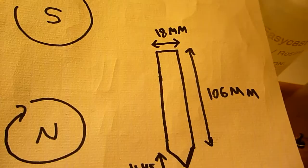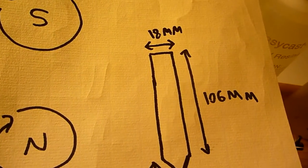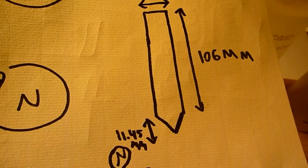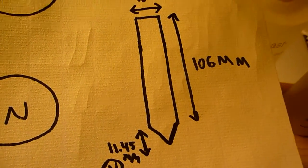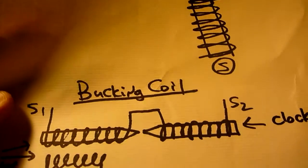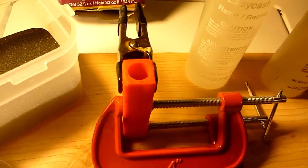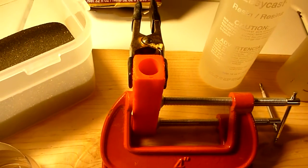Here are my dimensions. The shaft is 106 mm, diameter is 18 mm, and the top is 11.45 mm. That's what it's going to look like at the end. We're going to make it, cast it, and then we're going to test the electrical properties.